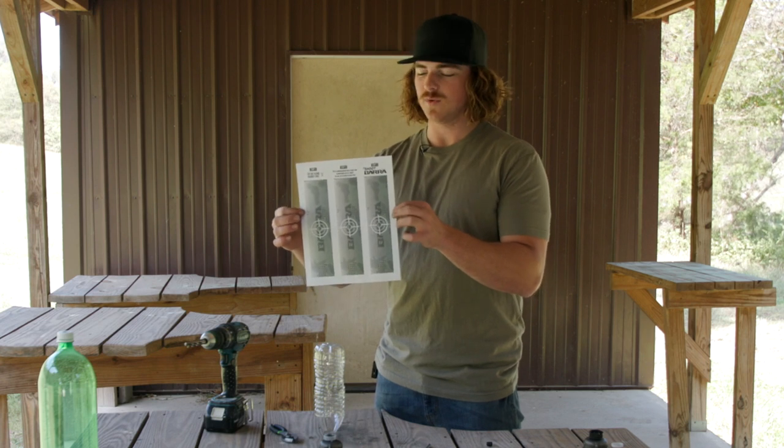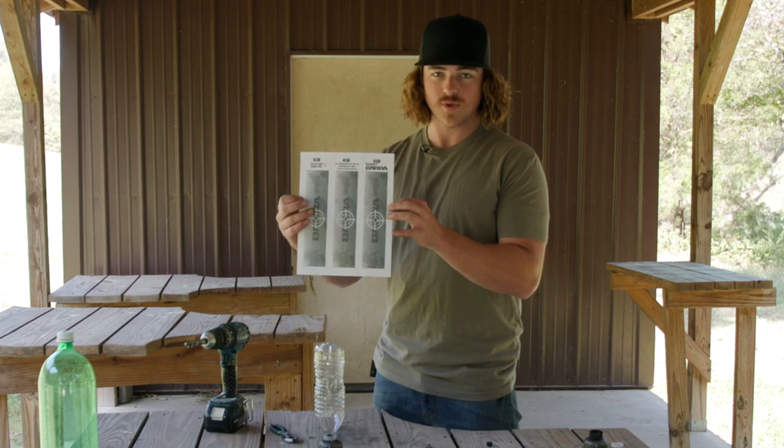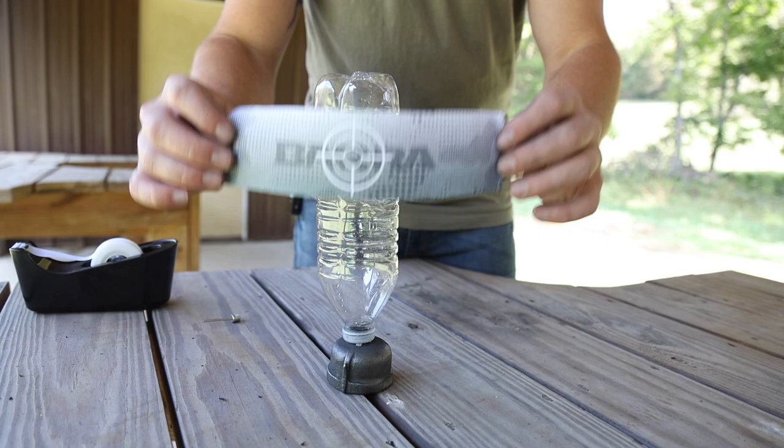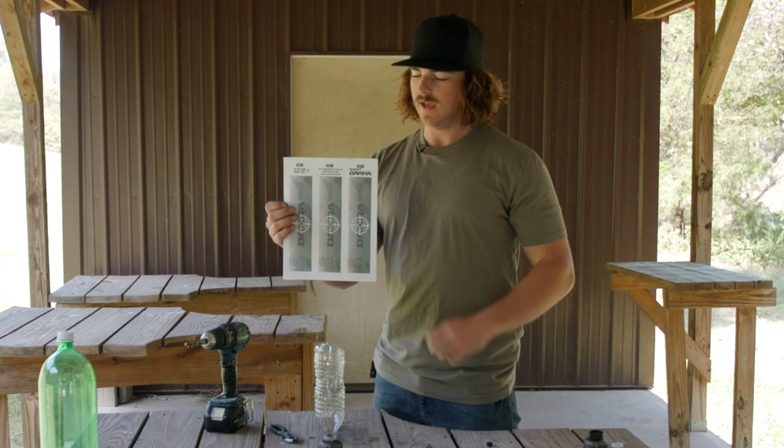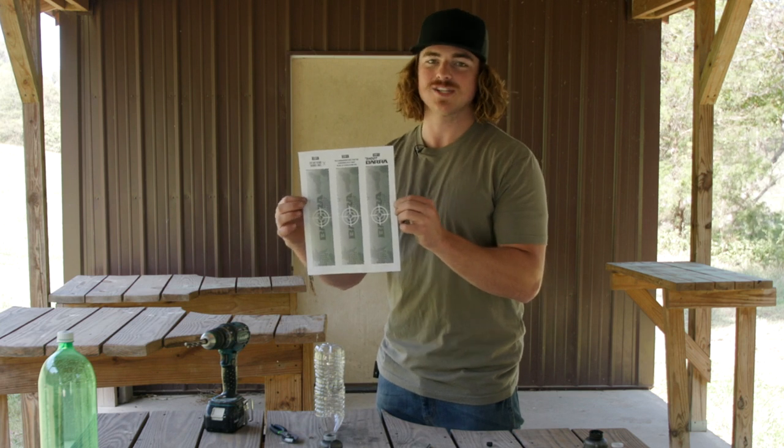We've also included for you guys some really cool targets you can print out and put on your exploding targets. These are available in the link down below. Click on that and it'll open up to a page where you can print them off and shoot your own targets.